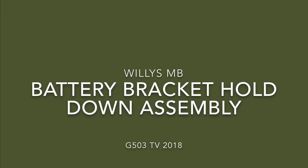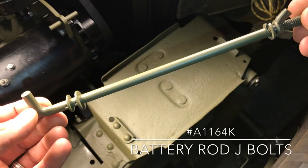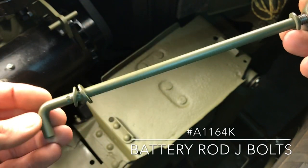Willis MB battery bracket hold down assembly. Let's take a close look at the Ron Fitzpatrick Jeep Parts USA-made J bolts that hold down the battery retaining bracket on the top of the battery.